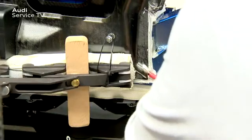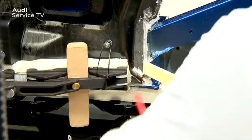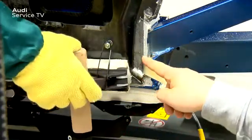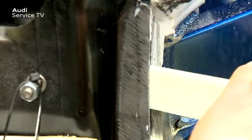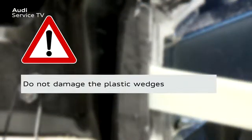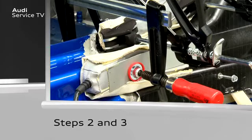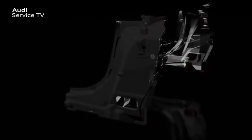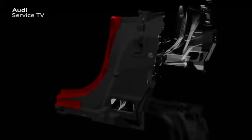Using an insulated screwdriver, a gap is now created between the aluminum sill panel and the CFRP outer B pillar. The CFRP B pillar is released from the bonded joints and from the sill panel of the body using plastic wedges. Please ensure that the plastic wedges are not damaged due to bending or indentation. If necessary, the wedges can be returned to their original condition using a file. The steps to separate the CFRP B pillar shown in this section are now repeated twice at different positions on the CFRP B pillar.